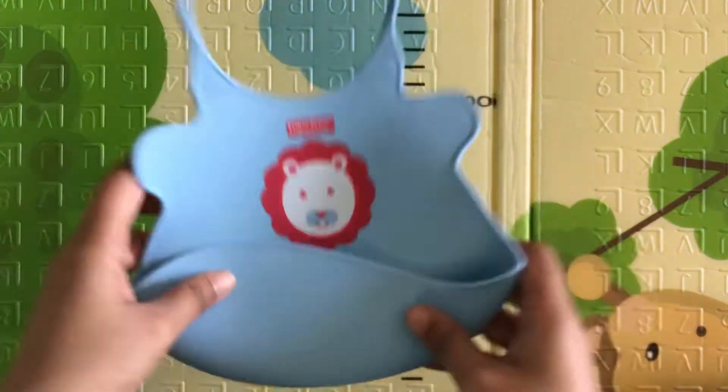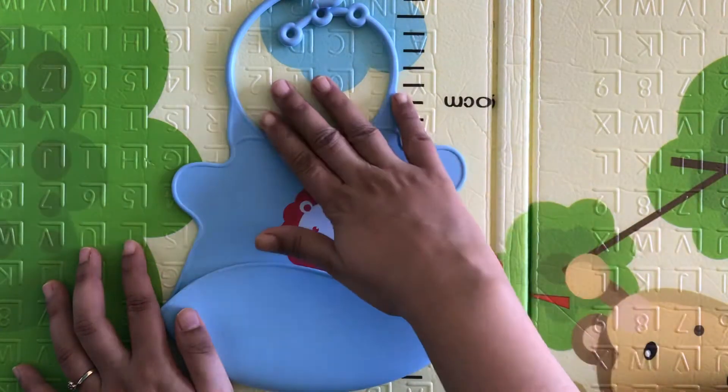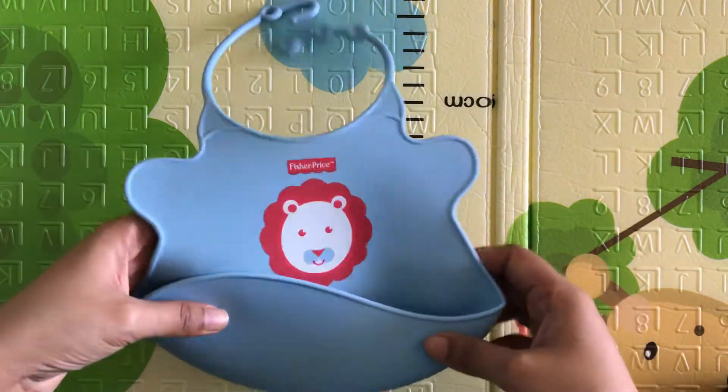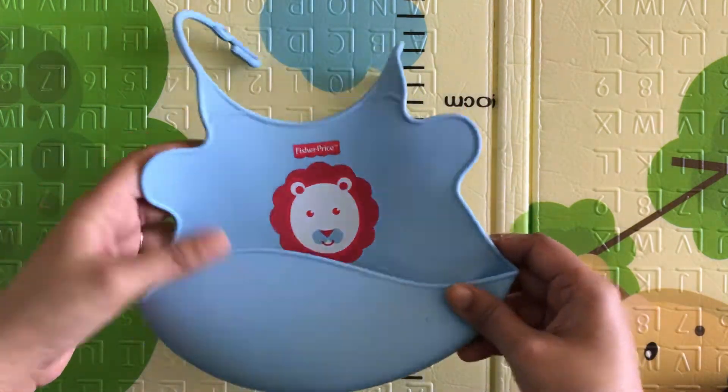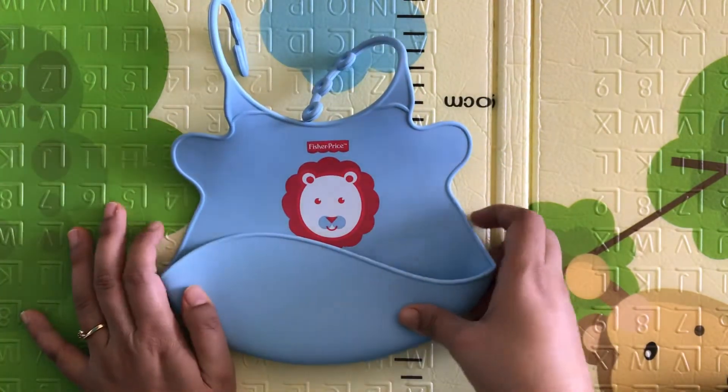I normally use another waterproof bib behind it because this gap is covered by that — I'll review that in another video. But this bib is still very useful and I always use it.